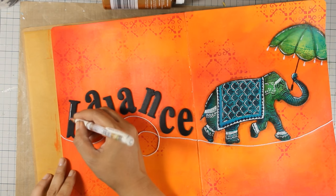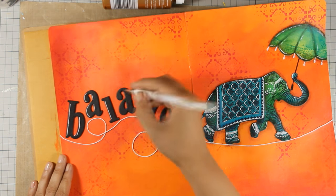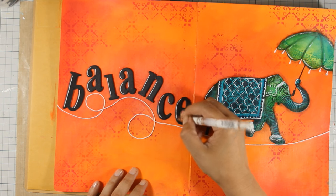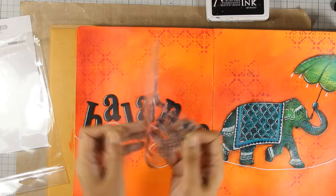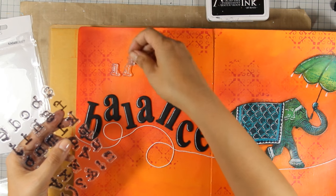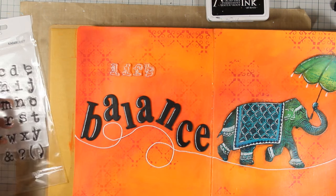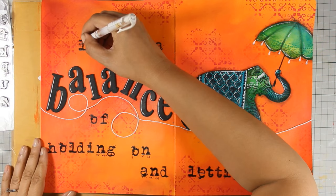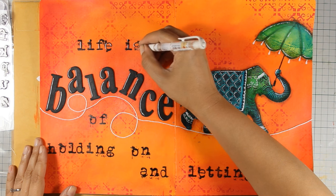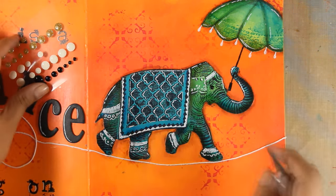I'm using my white gel pen to add some highlighting on the letters, just like I always do on big bold letters — it helps them stand out even more. To stamp my quote I am using a clear stamp set by Kaiser Kraft with my black archival ink. When stamping on an art journal I always like to stamp two or three letters at a time rather than the whole word, because on a bulky surface you won't get a good impression otherwise. Now my layout is pretty much finished — I'm doing the finishing touches, adding highlighting on the letters with my white gel pen, and I'm also going to stick one tiny black enamel dot as the eye for my elephant.